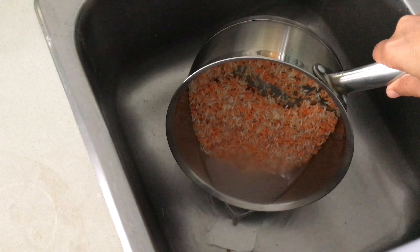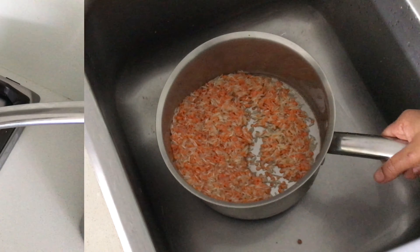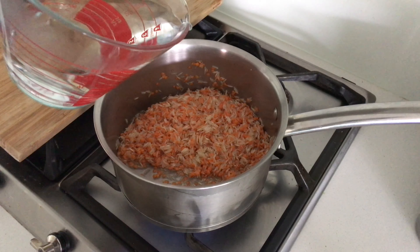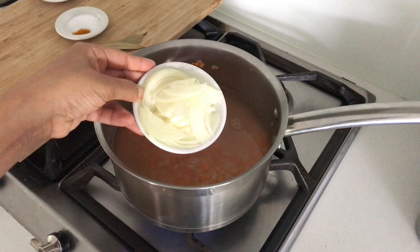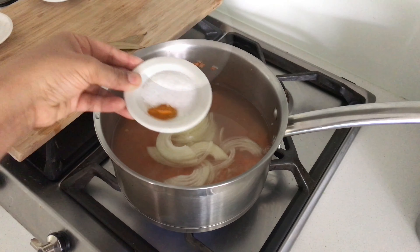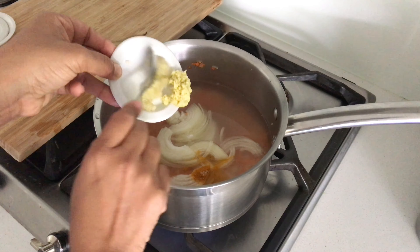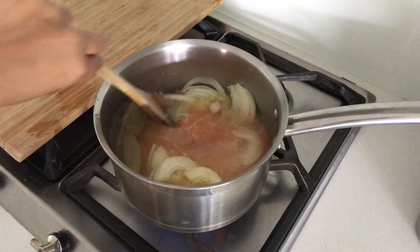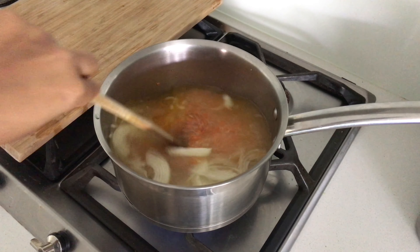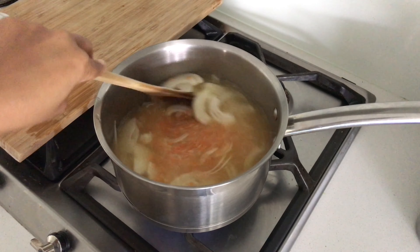Now that the lentils and rice are washed, let's start cooking. Pop the pot onto the stove on a high heat, add in the water, then pop in some sliced onions, salt and turmeric, some fresh ginger and garlic paste, and a couple of bay leaves. Give that all a good stir and now's a good time to taste the water to make sure the seasoning is right for you.